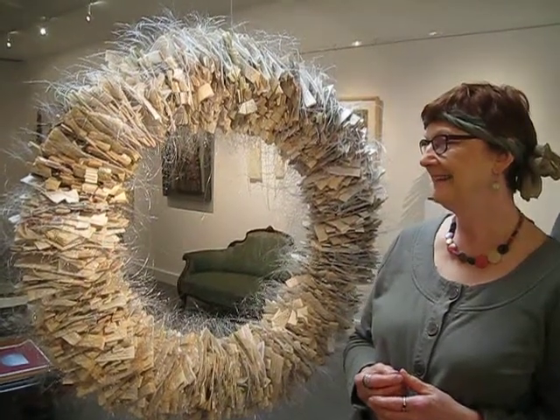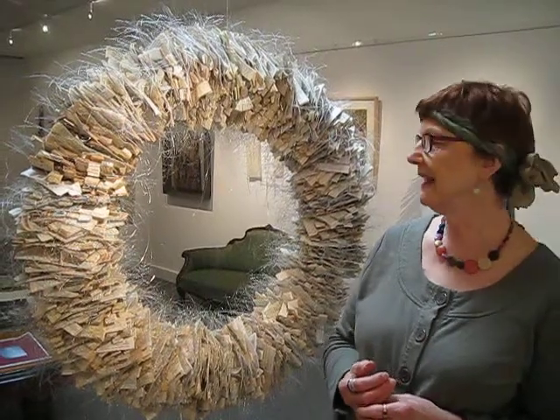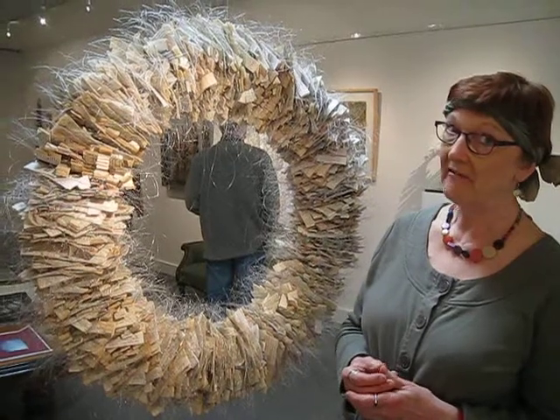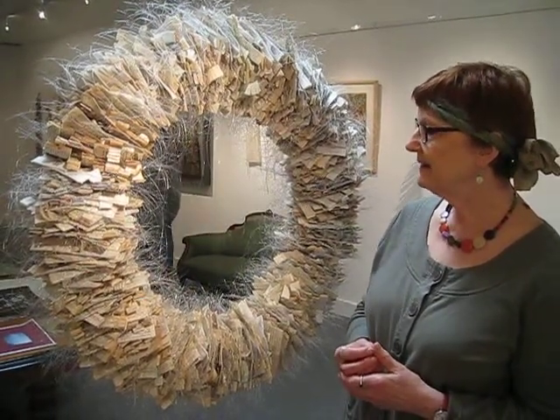Can you tell me about this unusual piece? Yes, this is by Jo MacDonald, who's a Scottish artist. It's made from old books and it's really heavy. I just think it's so different.